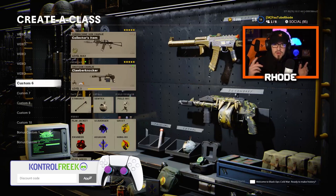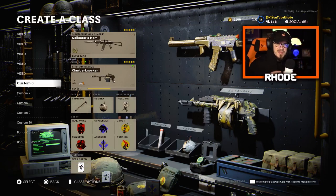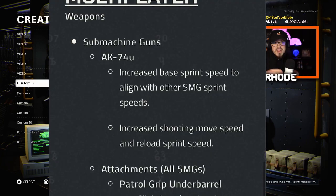YouTube, what it do baby, we're back with another video. A lot of you didn't know that the AK-74U, along with the other SMGs, got a nerf here in Cold War for Season 3. But Treyarch was like, wow, that's a little bit too much, so they did a revert and basically buffed the AK-74U. I'm going to have that on the screen right now so you guys can see what that looks like.